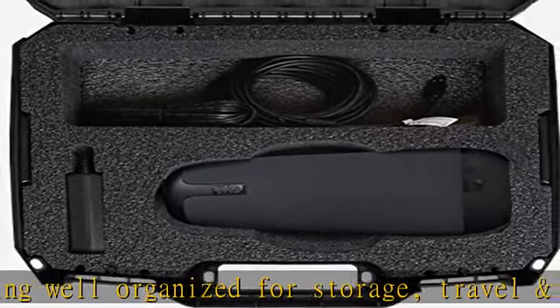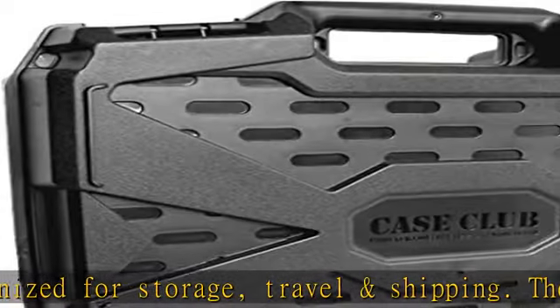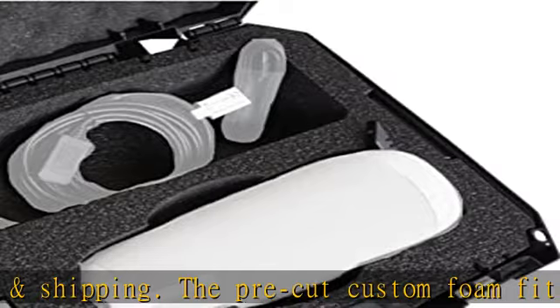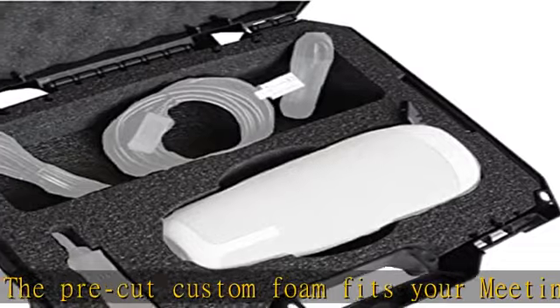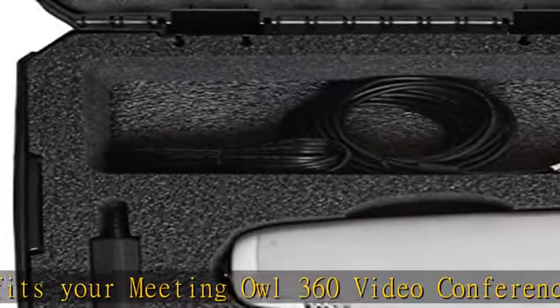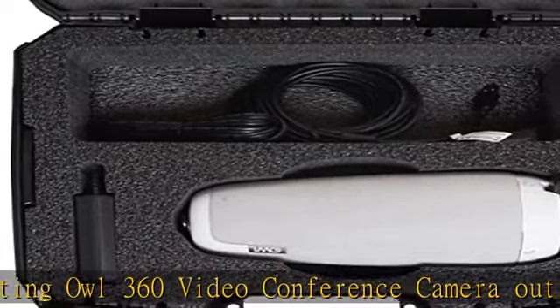The rugged, durable exterior and impact-absorbing, non-abrasive interior provides ultimate protection for your valuable conference camera and accessories. The competition: don't fall for fake hard shell cases — the competition will call their products hard or cheap.